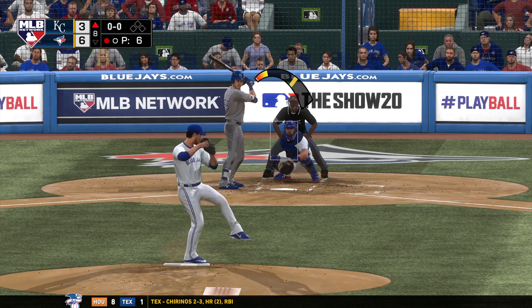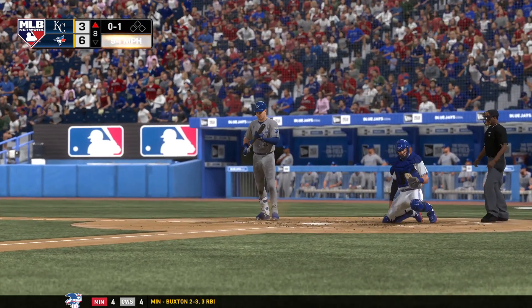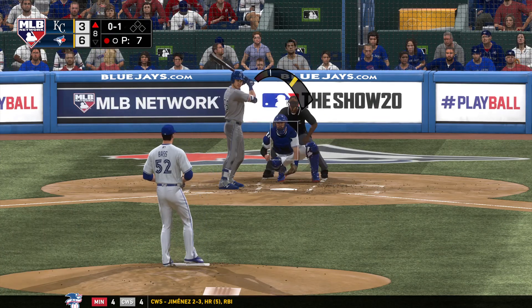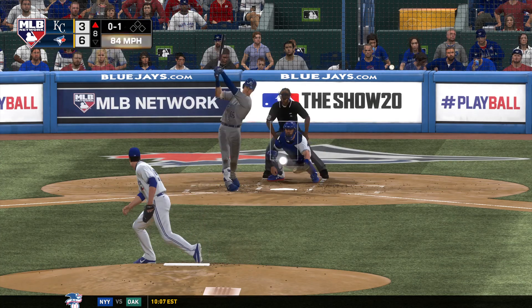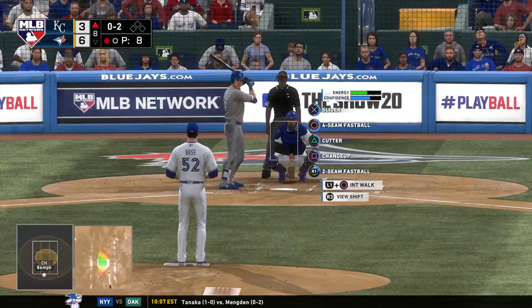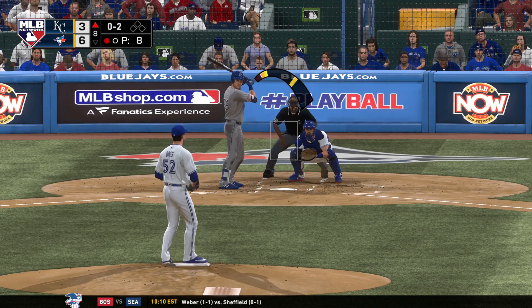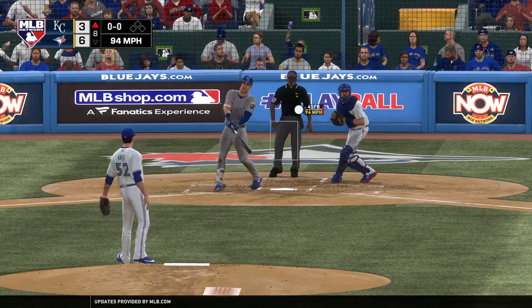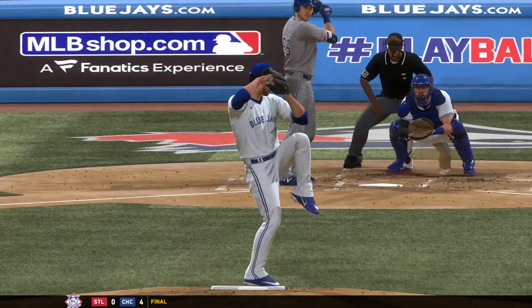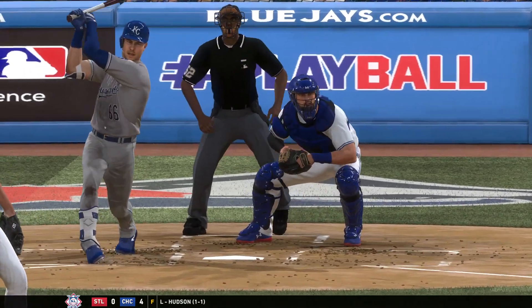Stepping in now Ryan O'Hearn — he'll take strike one on the fastball, no balls and a strike. Got to find a way to scratch at least one across — you do not want to take on the monster closing the game down three. He falls behind 0 and 2. Swing and a miss for out number two — a ball he had no chance of making contact with. Good heater to strike him out — he looks absolutely locked in to start this inning. That's back-to-back punchouts on only six pitches.